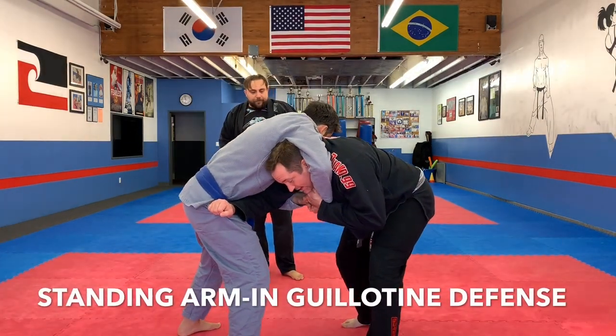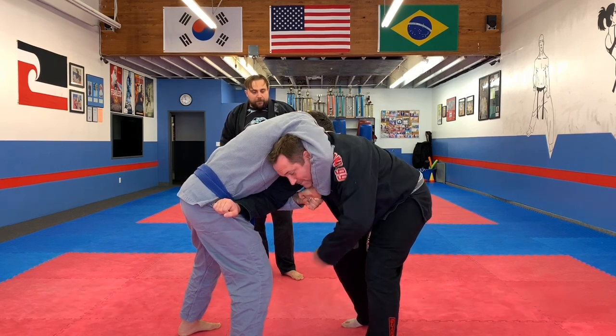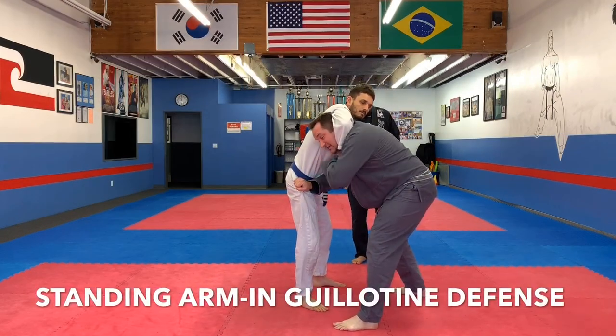I want him to make space between us, and I want him to put his foot outside. Then I'm going to step through at this angle. I'm going to pull on this, look up, lock on the hip, grab some belt — whatever you can get here — pinless, super tight.